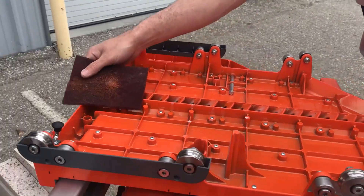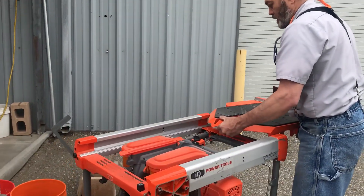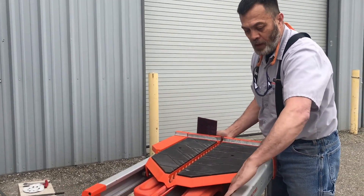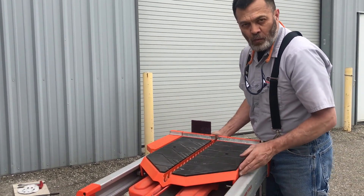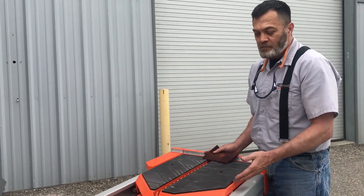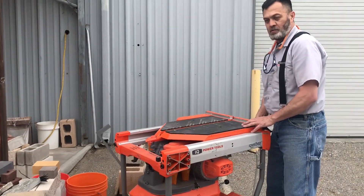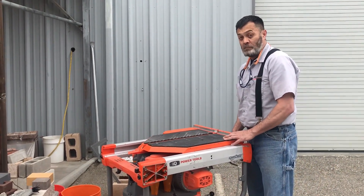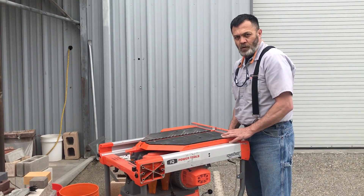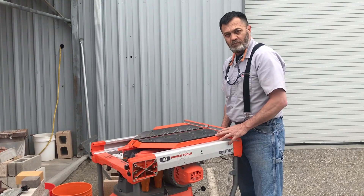So periodically check your tracks on the table and check the wheels on the table. Keep in mind you have an upper and a lower track that the wheels ride on — don't just clean the bottom side, you've also got a top end that you need to keep in mind. That's your daily or routine maintenance or cleaning that you should be performing on your 244 and 362 rolling tables. Thank you, have a great day.